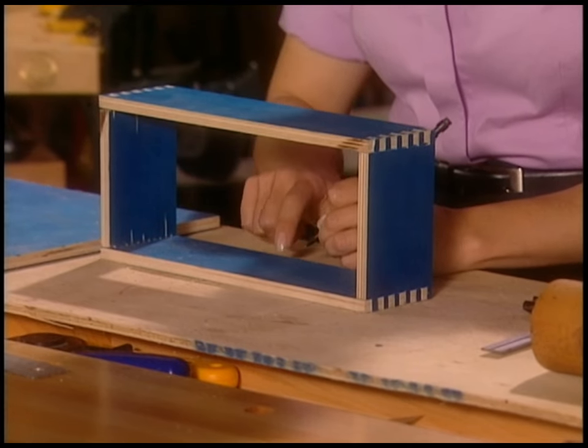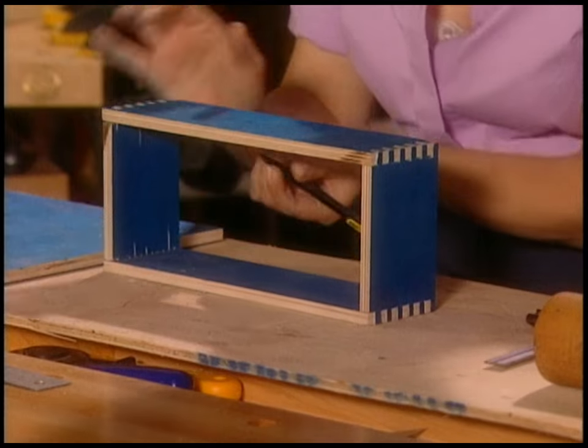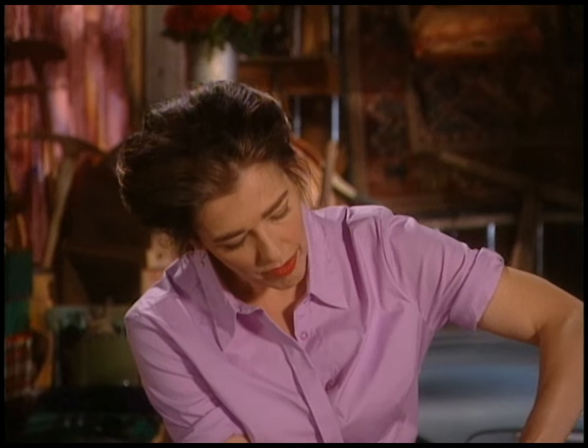I don't like to get too carried away, because then something bad happens usually. Now that you've got your box together, number the sides so you never have to go through that again. Number them down low so you're never really going to see them — one, two, three, four.